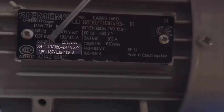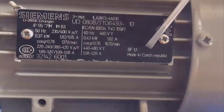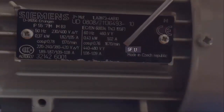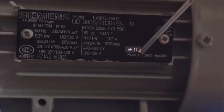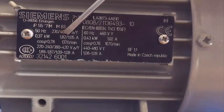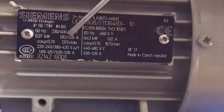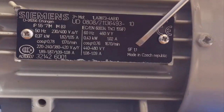The last value on the nameplate is the service factor, which is very important because it lets us choose the right protection for this motor. This factor represents how many times the nominal current we can use without causing overloads or overheating. In our case, the manufacturer is telling us that the motor will not be overloaded as long as the current does not exceed 110% of the nominal current. This is very useful because we can then choose and accurately regulate the overload protection.